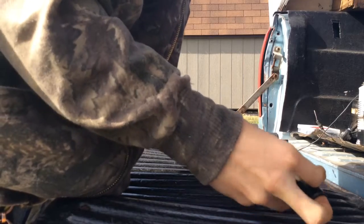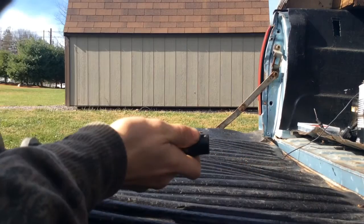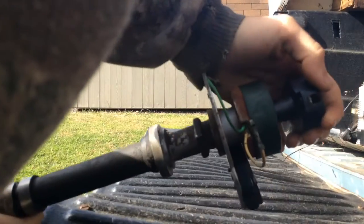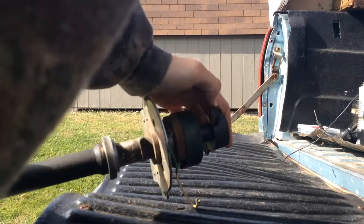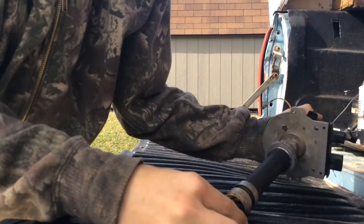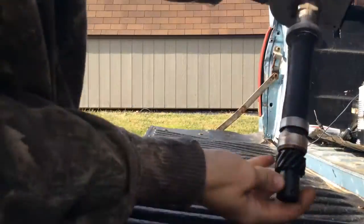When you put this gear back on, this little dot indent lines up with the pinhole. What you want to do is line that up with the button side that actually makes contact - not the back side, this side. Line it up with that and put your new pin back in, put it back together.